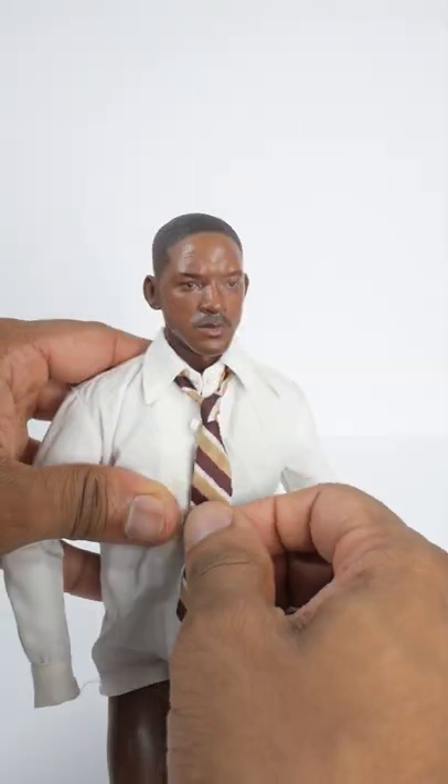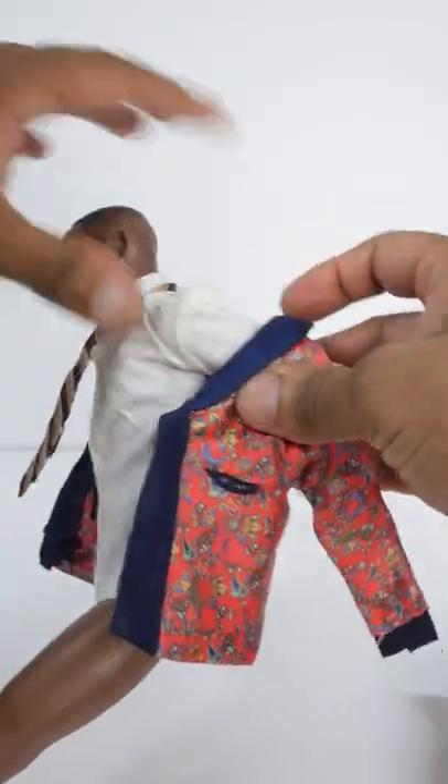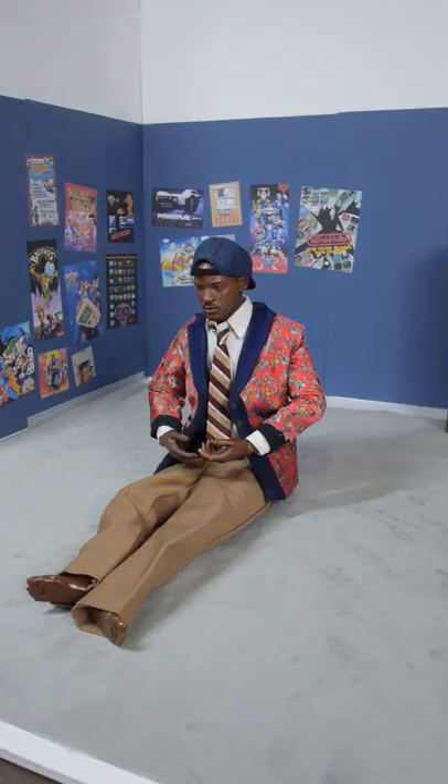When it's finished, I'll dress up the figure, and finally I'll place him inside of this miniature diorama.